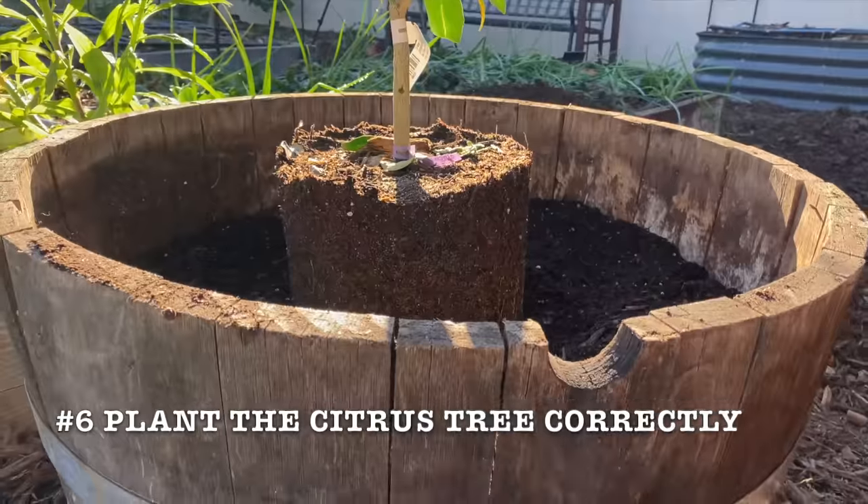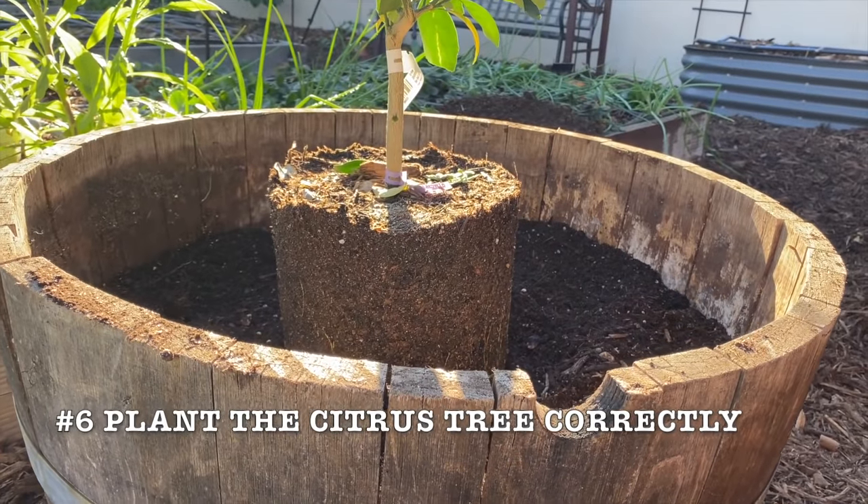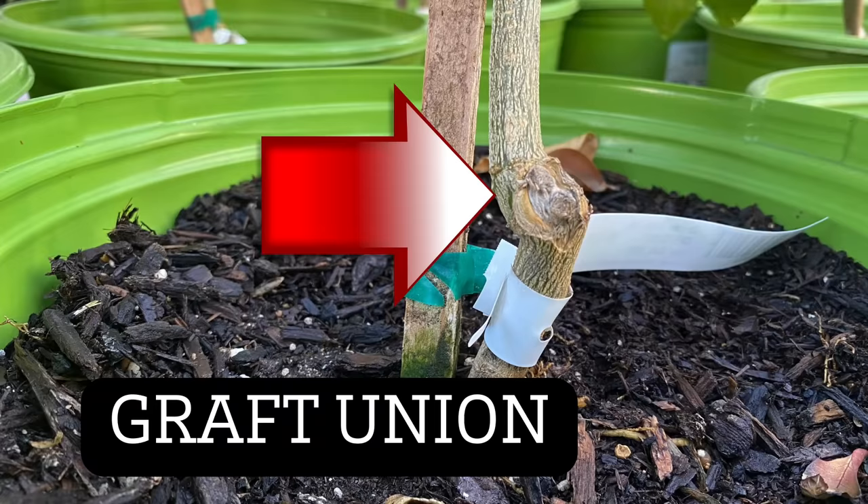Put the citrus tree in place in the middle of that container. Most citrus are grafted onto a root stock, and you can see that graft line on the trunk of the tree. Make sure that the graft is above the soil line.